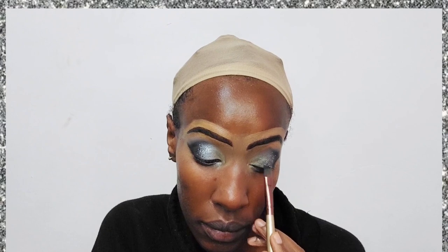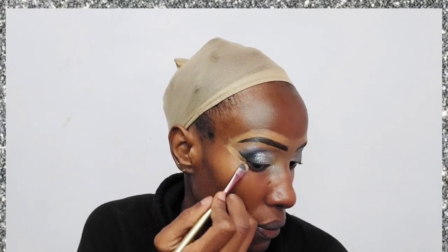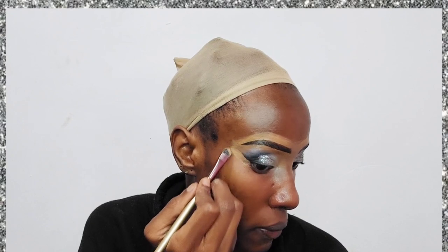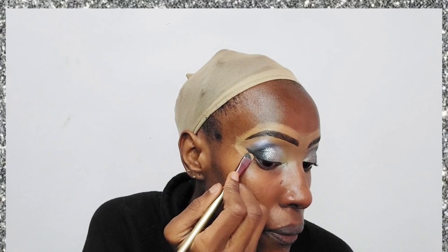I'm applying a glitter glue at the center of the eye, and then dabbing silver glitters over it. I've applied the glitters only at the center of the eye — you could easily do almost half the eye, but I decided to keep it to the center. Then I've cleaned up the wing using the same NYX concealer.